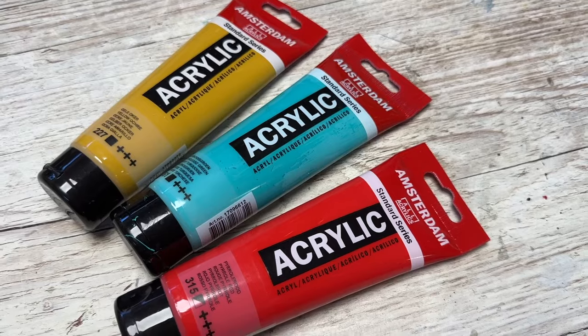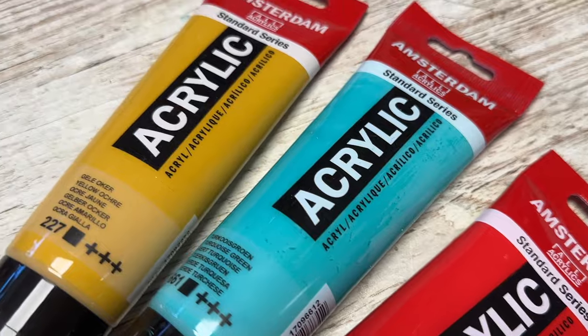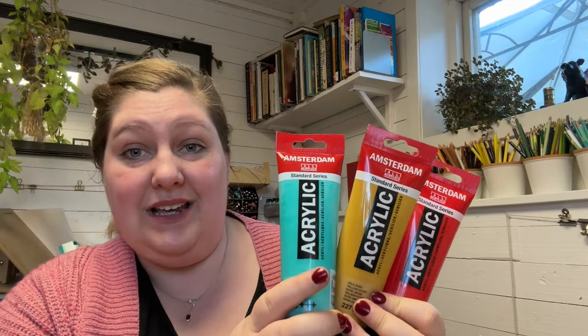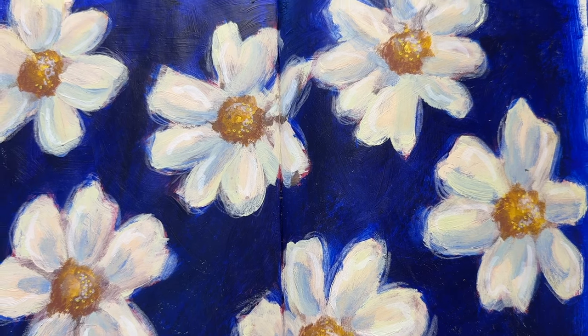Speaking of, I have been using quite a lot of acrylic paint actually. And I have been sort of sticking to this brand, partly because it's really easy for me to get a hold of. I have now been using quite a lot of them and I'm really liking them. I just feel like it's nice to have the same brand because I know the finish looks the same.